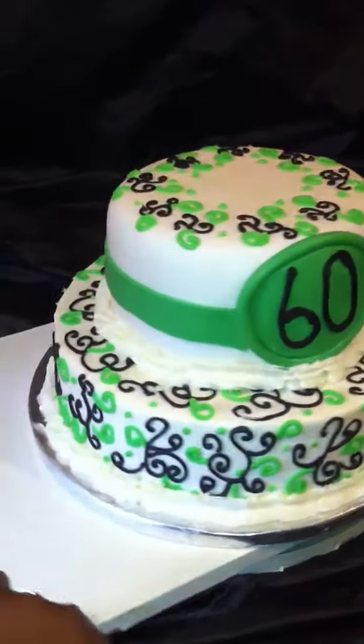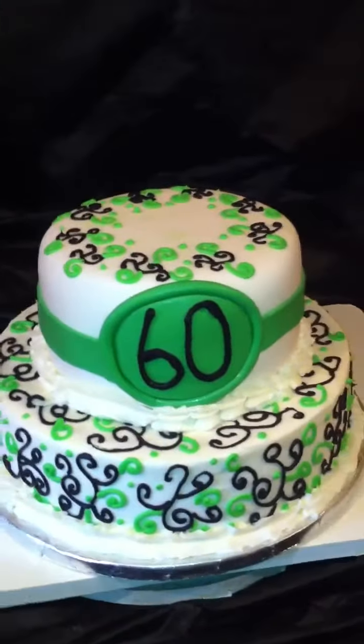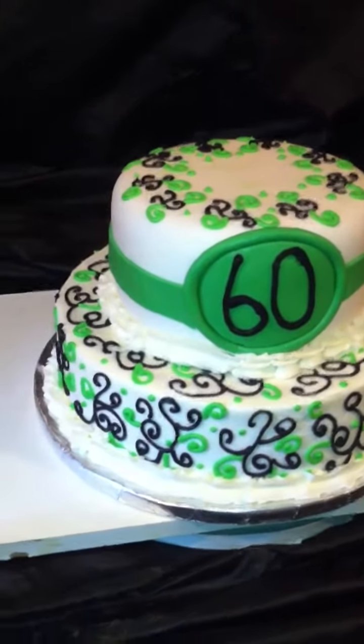I covered the top layer with fondant because where I'm at it's very hot, and she wanted cream cheese — so the cream cheese is definitely underneath the fondant.